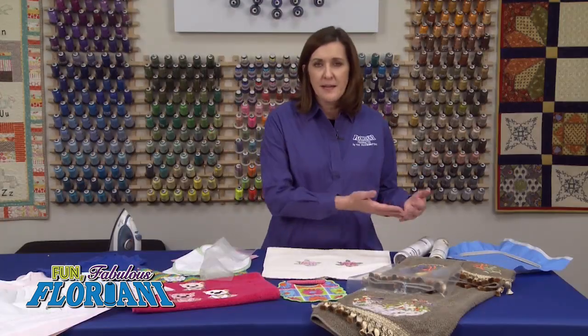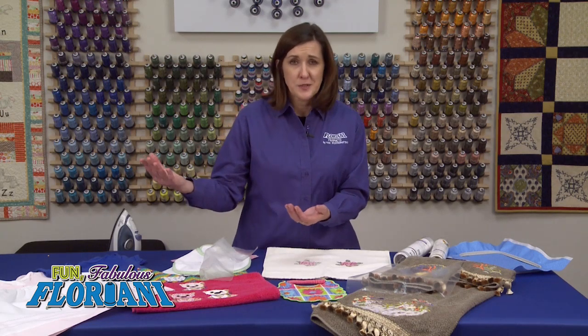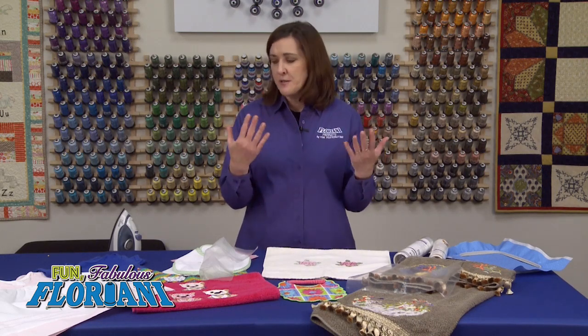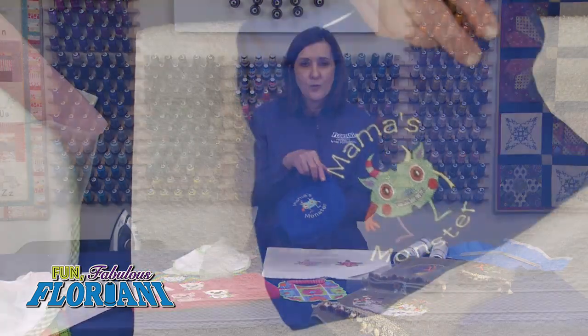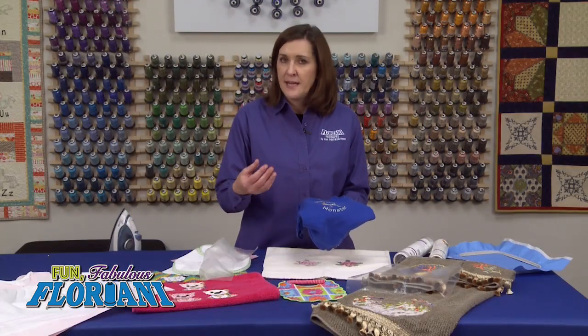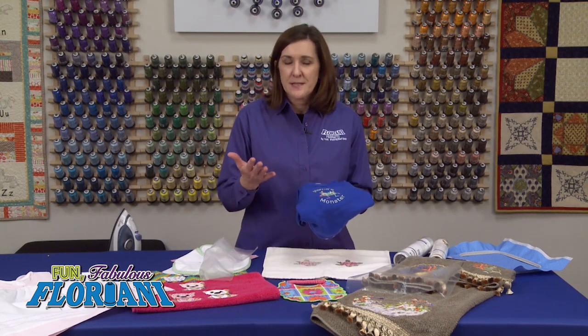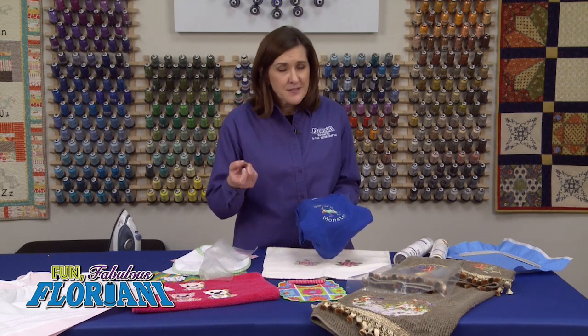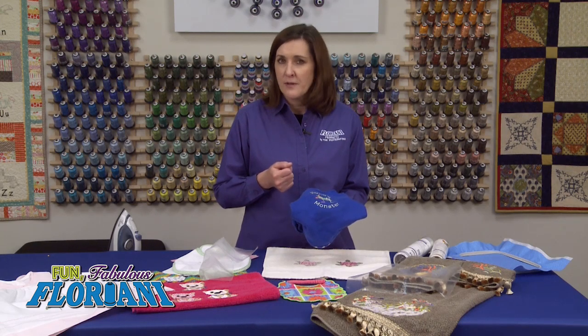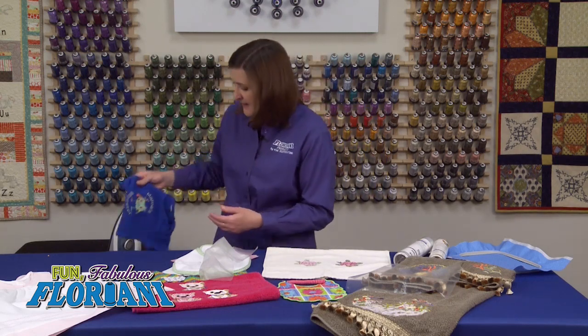Where would you use the water soluble topping if heat removable is so amazing? Everything else. I use water soluble topping on quilt cottons, denim shirts, baby onesies, linen, corduroy, all other fabrics. The heat removable topping could also be used on those — it's equally wonderful — so it's your choice at that point. But with towels, definitely use the heat removable. It's absolutely a game changer.